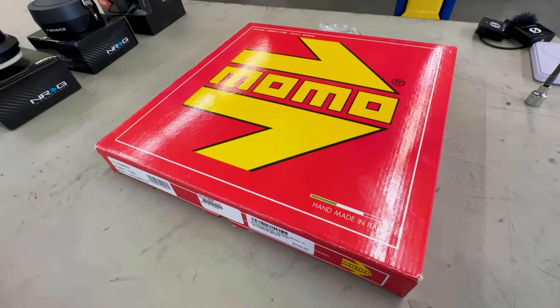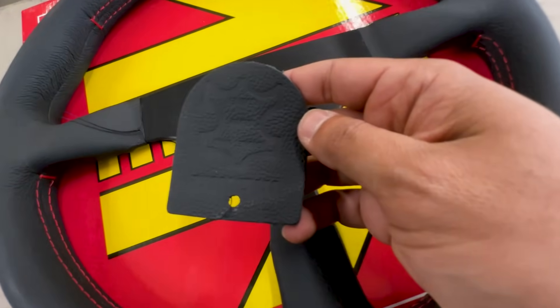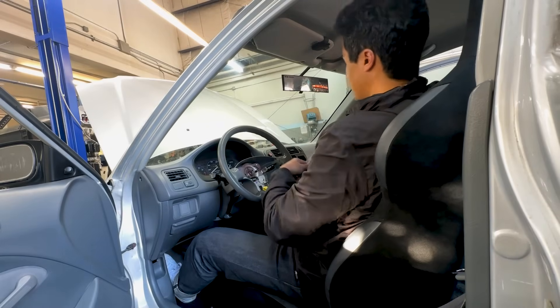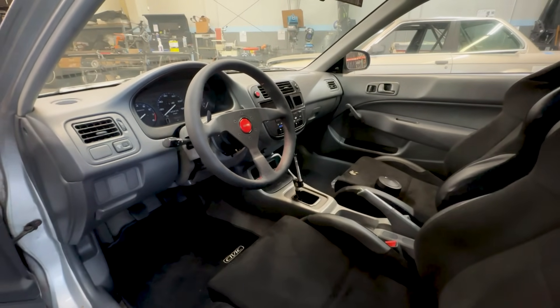So I went with a Momo Monte Carlo 350 millimeter steering wheel with an NRG quick release hub, but most importantly the NRG quick lock, which is going to be the focal point for today's video. Once we go inside I'll give you a quick breakdown of all the products we're putting on the car today, as well as the installation process. And I do want to give a huge shout out to 425 Motorsports for giving me the opportunity to do this installation in their shop, as well as NRG Innovations for sponsoring today's video.